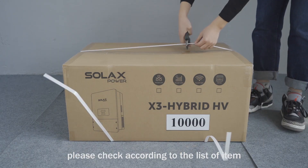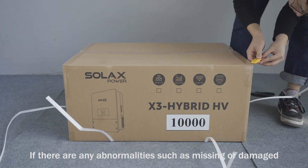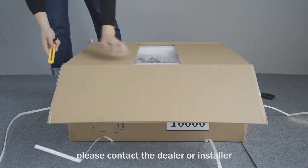After unpacking, please check according to the list of items. If there are any abnormalities such as missing or damaged items, please contact the dealer or installer.